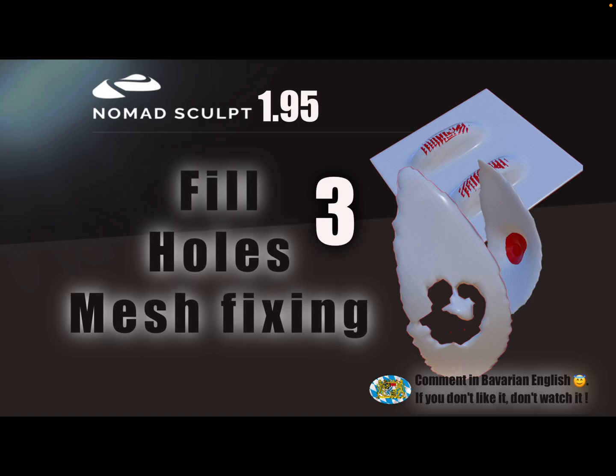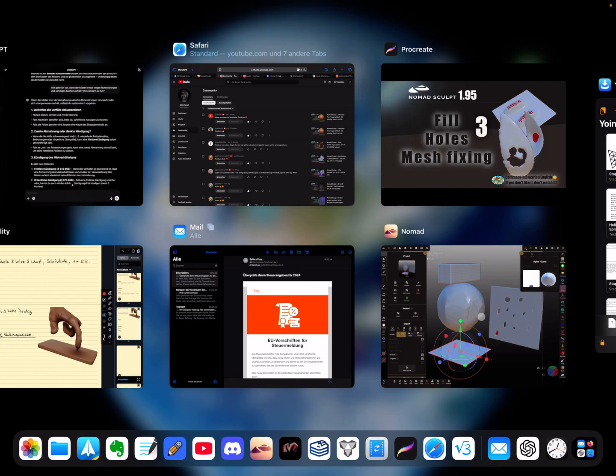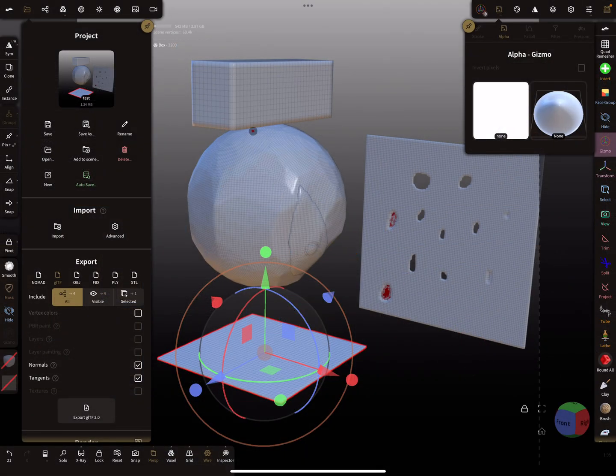Hello, NomadSculpt. This video is about mesh fixing — specifically how to avoid problems such as holes in the mesh. Let's see where the problems come from.